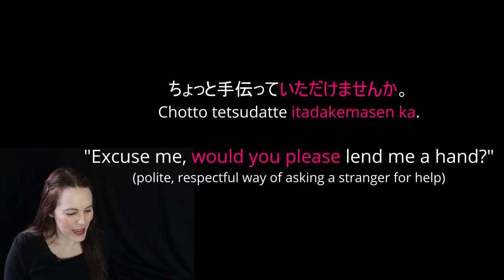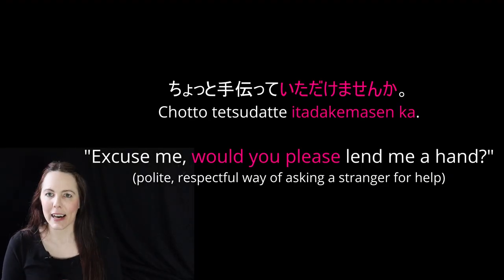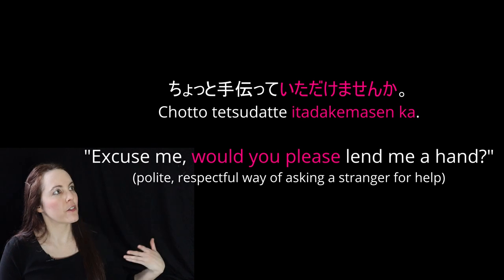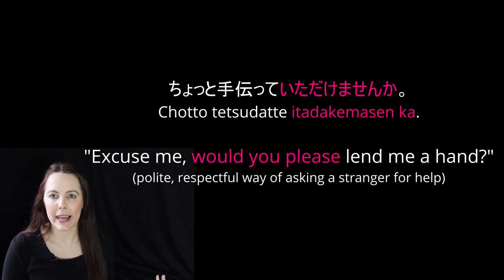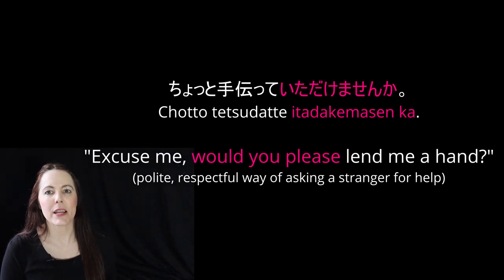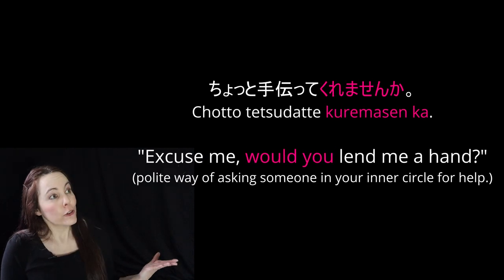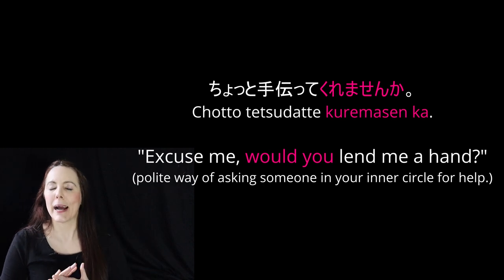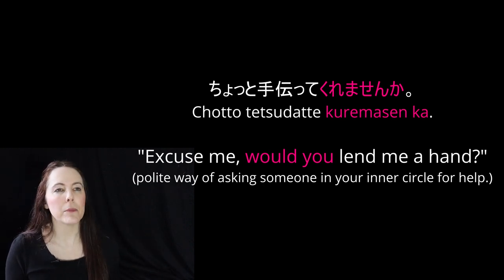Now I'm going to show with just one sentence how you can change up the levels of politeness — from asking someone to do something politely versus commanding somebody — with just the simple question: 'Hey, can you please help me out a little bit?' So, chotto tetsudatte itadakemasenka? Tetsudau is a verb that means 'to help,' and in its te form it's tetsudatte. This would be the very polite version — like 'excuse me, would you please lend me a hand?' This is the form you'd use with somebody you don't know; they're not in your inner circle and you want to be polite.